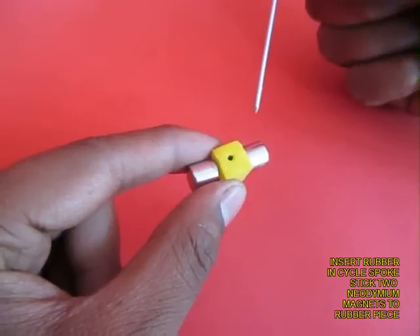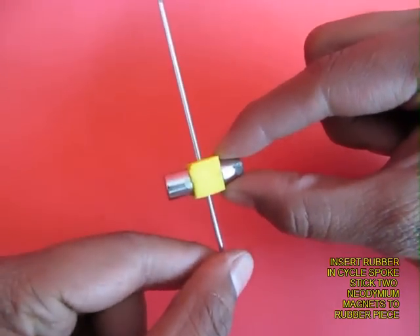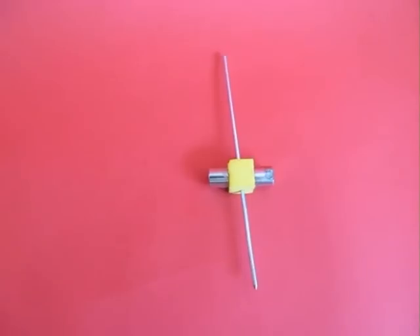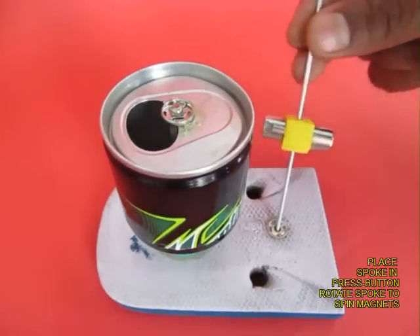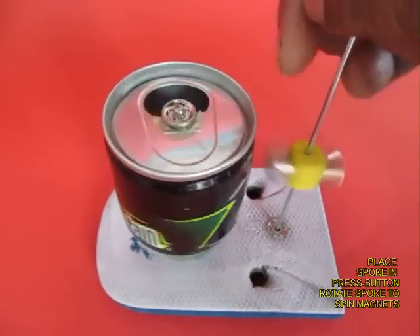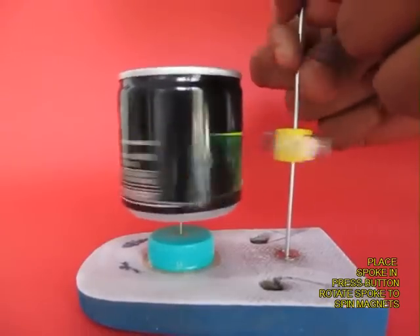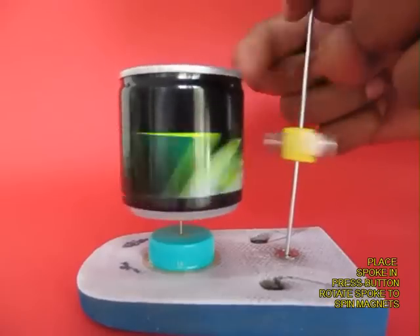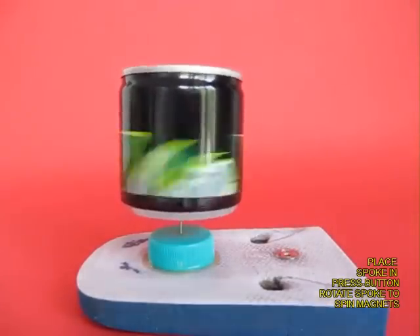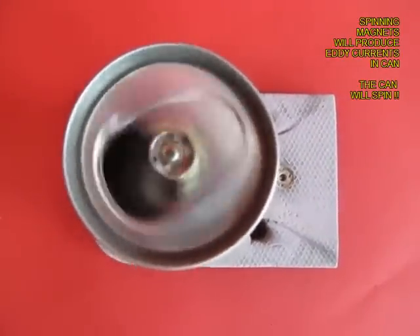This is a bicycle spoke with two neodymium magnets. Push the spoke inside the rubber with two magnets on the side, then place the lower end in the press button and spin the two magnets. The magnets must not touch the aluminium can, but because of the induced eddy currents, the aluminium can will start to spin very fast. Both of these are excellent demonstrations for eddy currents.